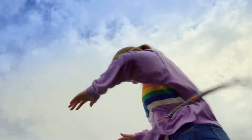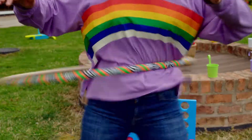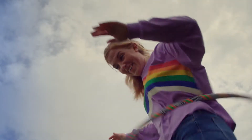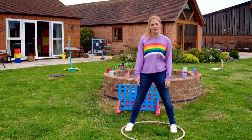Here we go. Look, the hula hoop is staying up. Oh, it's a bit like a dance, isn't it? When you do the hula hoop dance. But look what happens when I stop doing the hula hoop dance — the hula hoop drops to the ground.